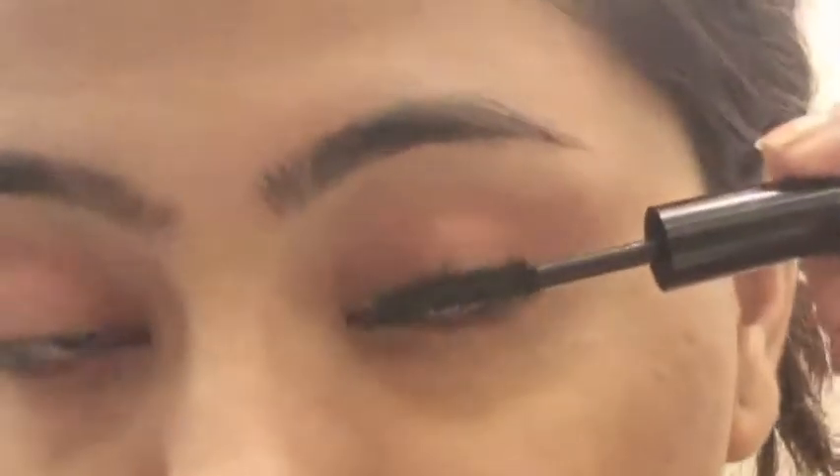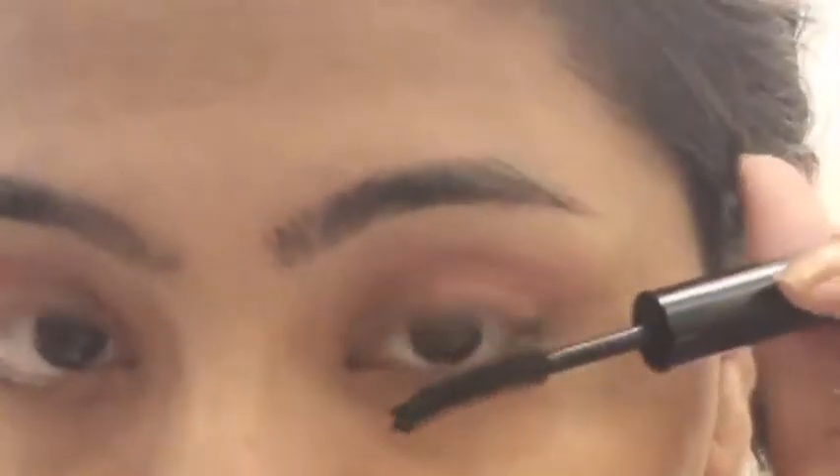Now I am going to use this eyeshadow. I'm also going to use this mascara, which is from Sugar. I'm going to be very neutral, so I'm doing it very light.